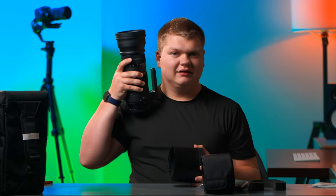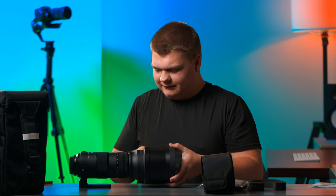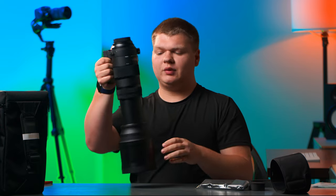The lens hood has a rubber ring on top to protect it, and our 105-millimeter lens element on the front — that is enormous. Let's pop this on and tighten it down. There's a lock switch — unlock it. It's quite heavy, weighing in around six pounds.